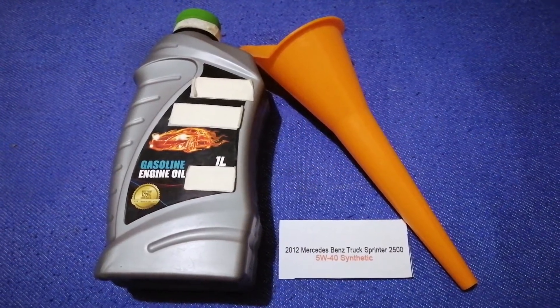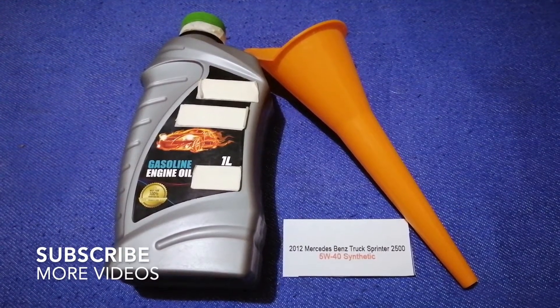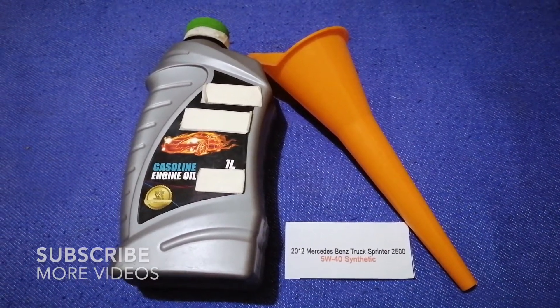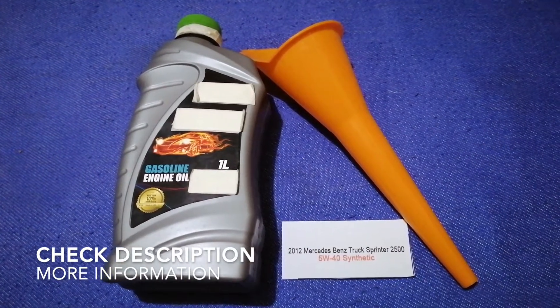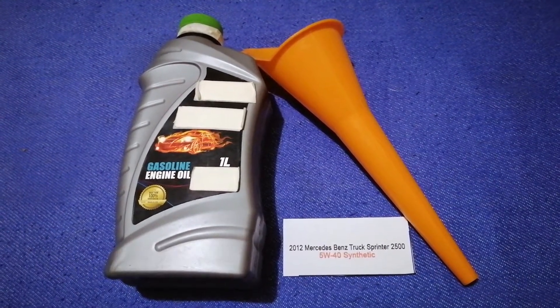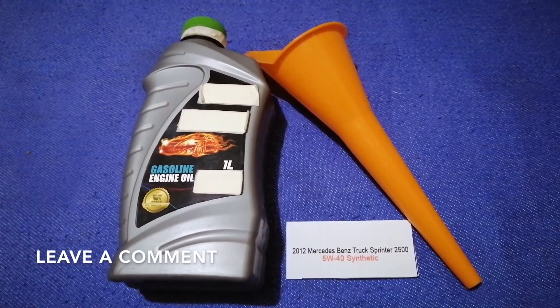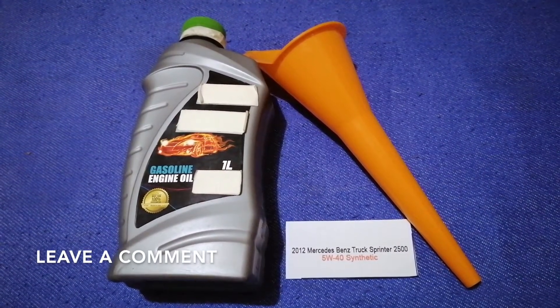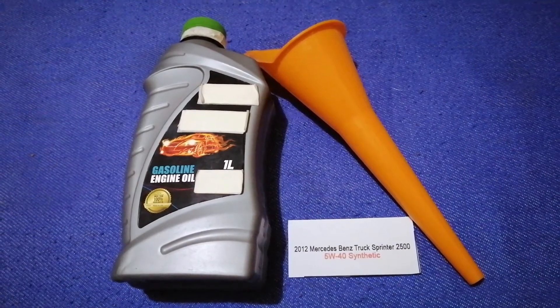Hey guys, welcome back. Today we are going to talk about the oil type for the 2012 per se dispense printer 2500. If you are looking for what oil to buy, I have already looked it up — just check the video description and I will try to leave the info there as well.